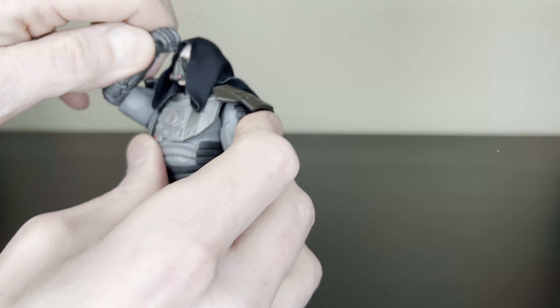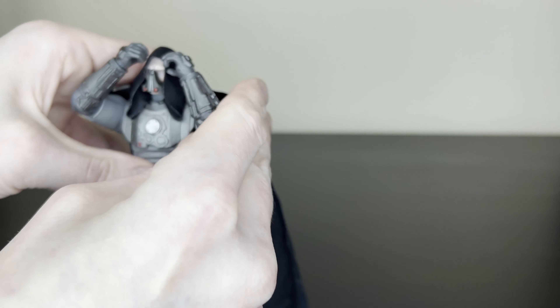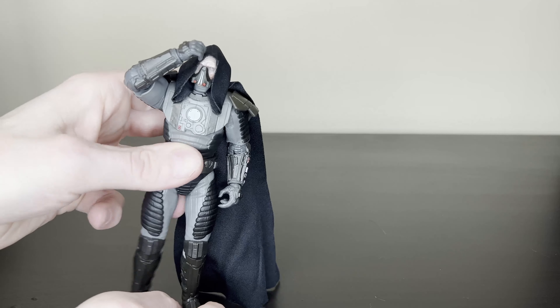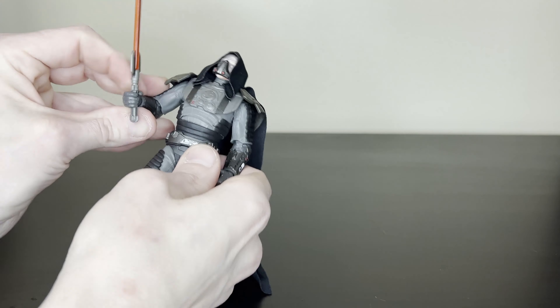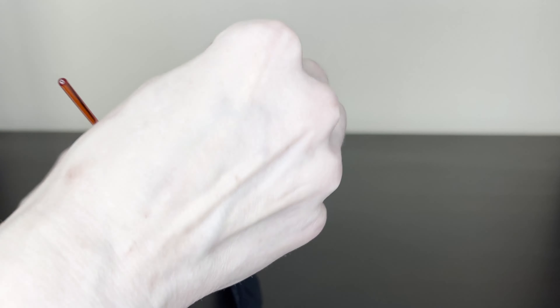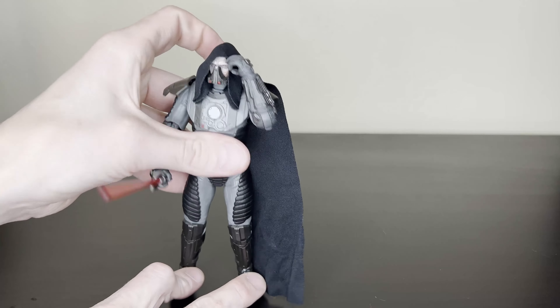You can do the whole him-pulling-up-the-hood look with one hand, or you could do two hands. You could do him pulling up the hood while holding the lightsaber. This is more of a holding hand here. That is a huge lightsaber — wow, that's really big. You could do like one hand pulling up the hood, something like that.